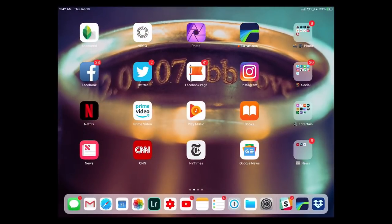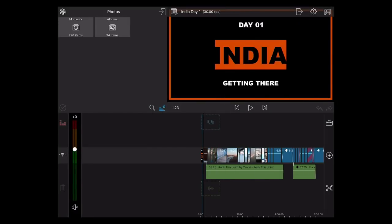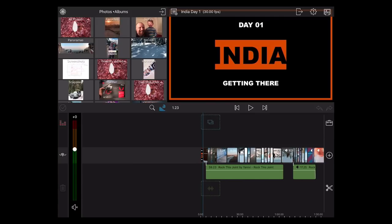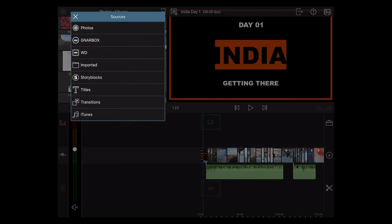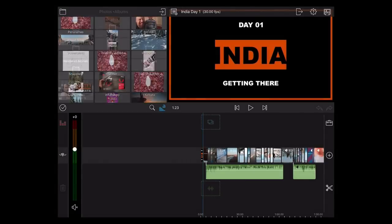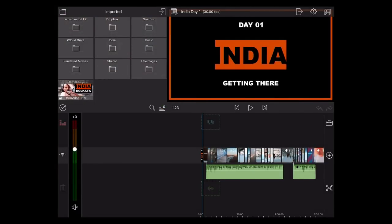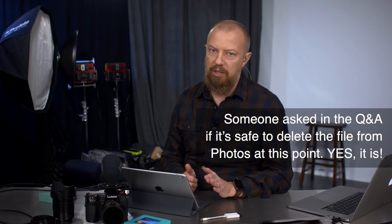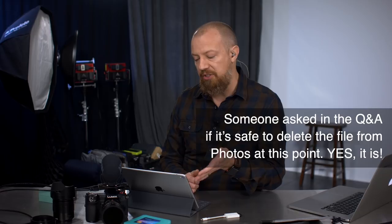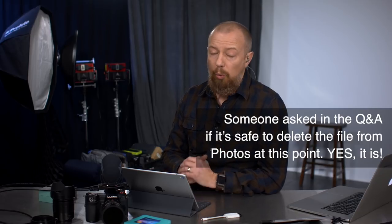Now when I go into LumaFusion to access that — if I had used Photos I would see those inside of the albums. But if I'm doing this super secure backup way, I go to Imported. There's all the content that was in that media folder — there's India, there's Somewhere, and there is the content. That is the key — that's what's going to allow you to keep your content on the iPad without having to worry about the cloud taking it away, and have access to it inside of LumaFusion. It's a great workflow.